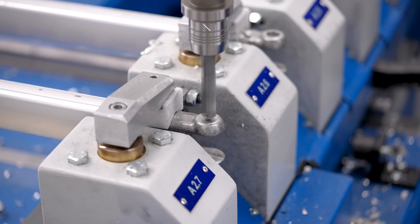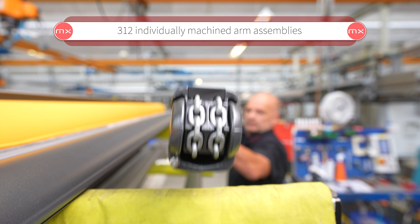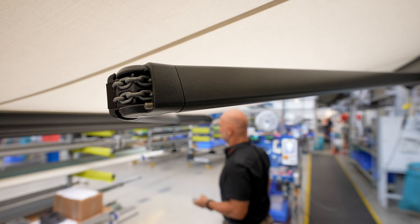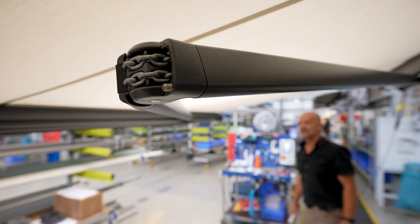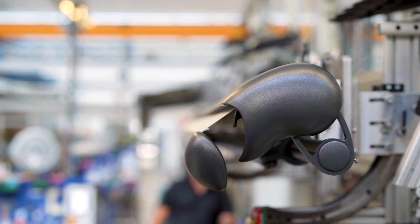A continuous flow of units from the robot facilitates good planning. What's more, the high precision offered by the robot is, of course, incredibly important. The minimum of two folding arms that are always installed in an awning must be identical to ensure the awning closes properly once adjusted and to greatly increase the lifespan of the awning.